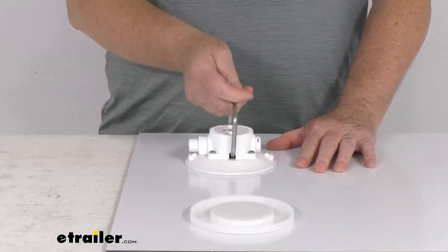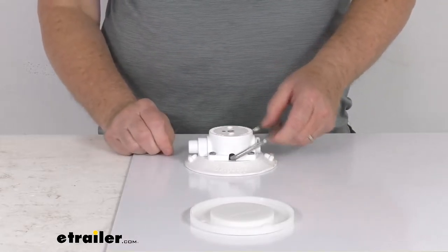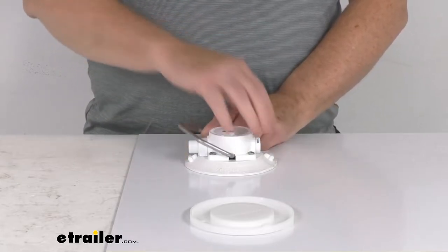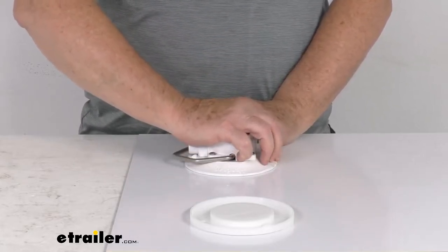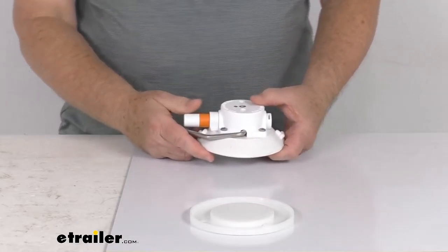It has 120 pounds of pull strength, and you can hang whatever you want to this. To remove it, it's pretty simple. On each end they have these little tabs, so all you have to do is pull up on the tab, and it'll release the vacuum so you can easily remove it. Simple to operate.